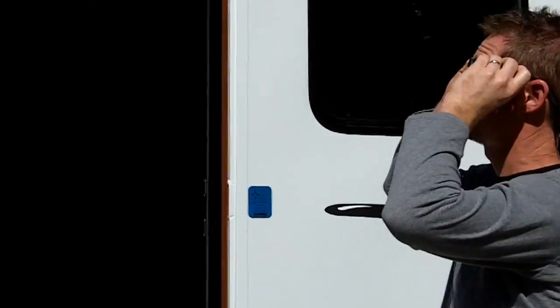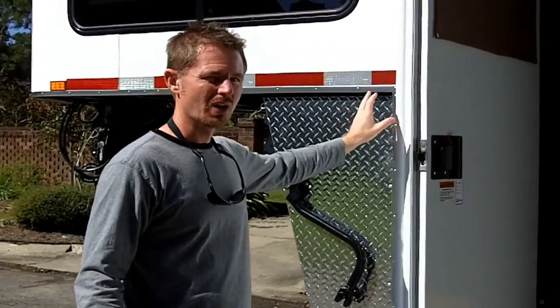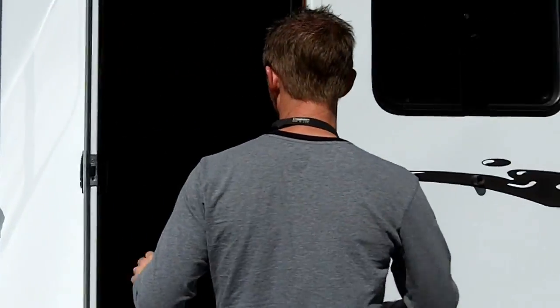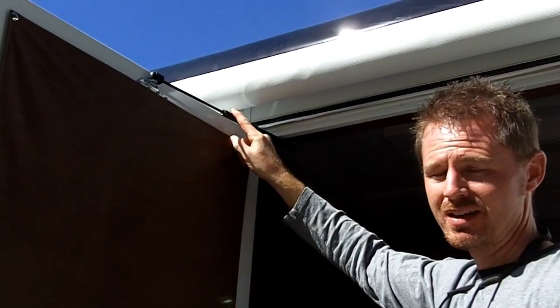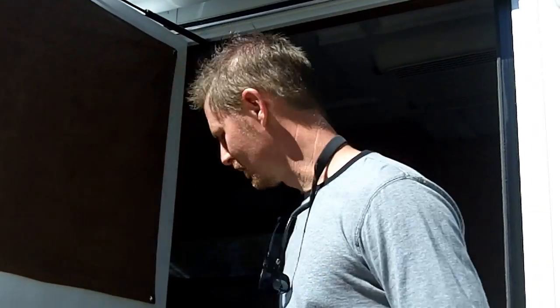Step on up on the inside. One of the things that I really like — a lot of trailers with an awning, if you're not careful, this door will swing around and hit the awning arm. Something that we do on all of our trailers that get an awning is we have this extra gas shock installed. It might seem like a small feature, but over the next ten years, having this door not bang your awning each and every time is a huge plus.